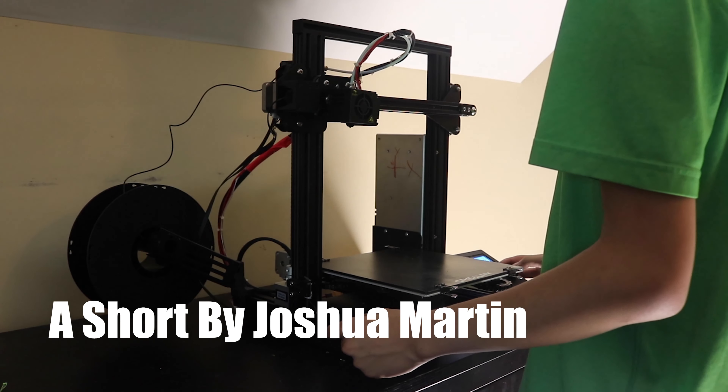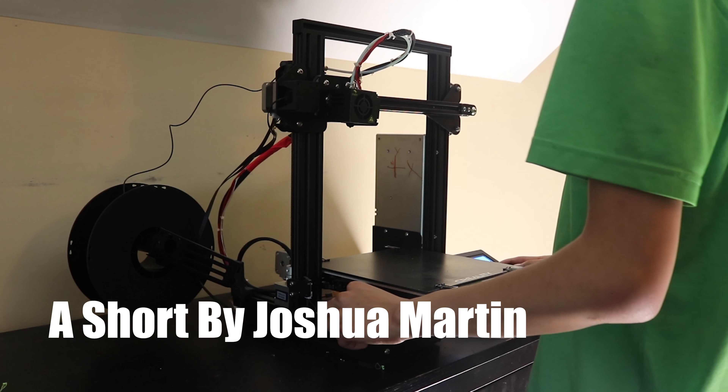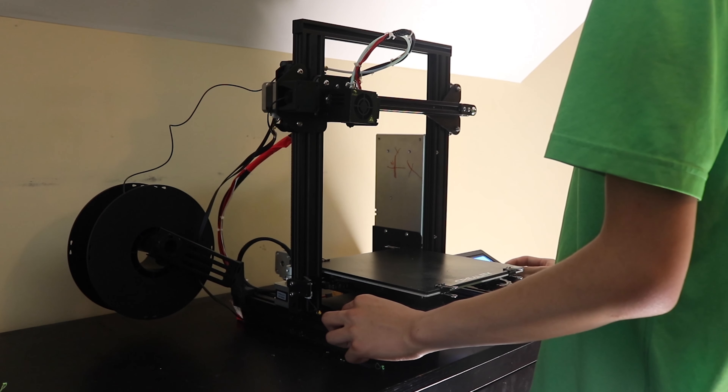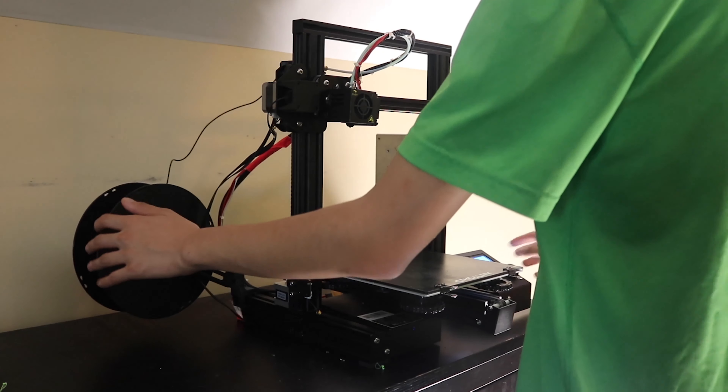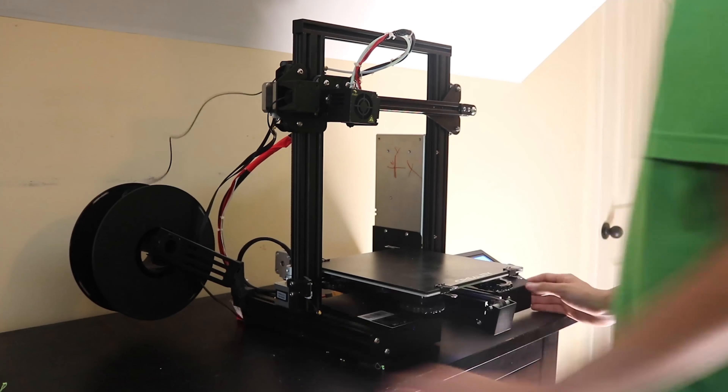How do we mass-produce quality cars, houses, and other miscellaneous items with accuracy, persistence, and little cost? My Passion Project will offer one solution that will fix hundreds or even thousands of problems. What is this solution?